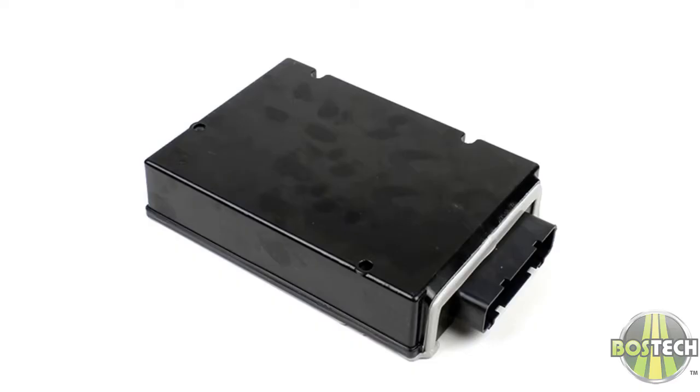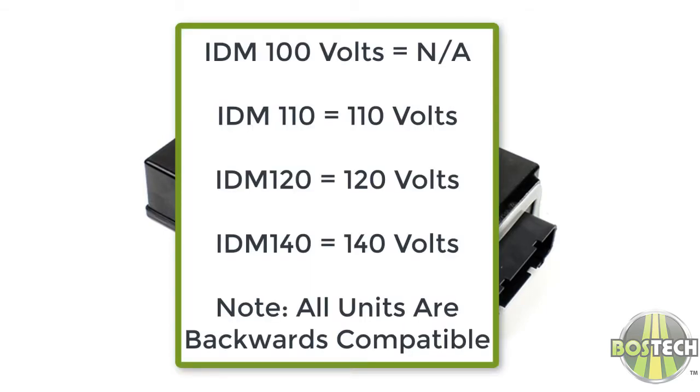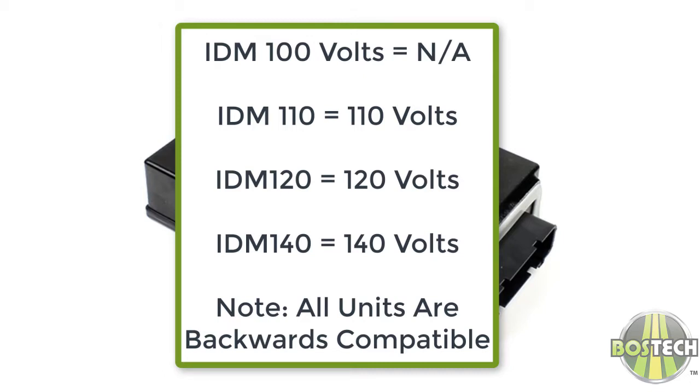Note that in the very early offerings of the 7.3, the IDM was initially offered as a 100 volt unit, but it was quickly realized it was not adequate enough and was superseded by the 110 volt. If you have the 100 volt unit, you can use the 110, 120, or the 140 volt to replace it.